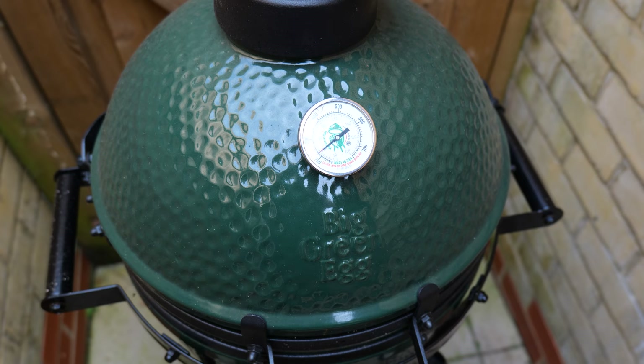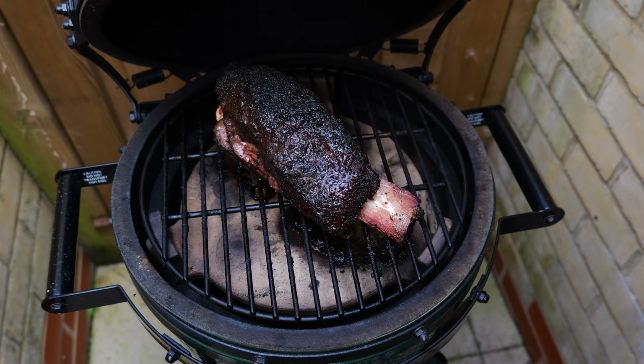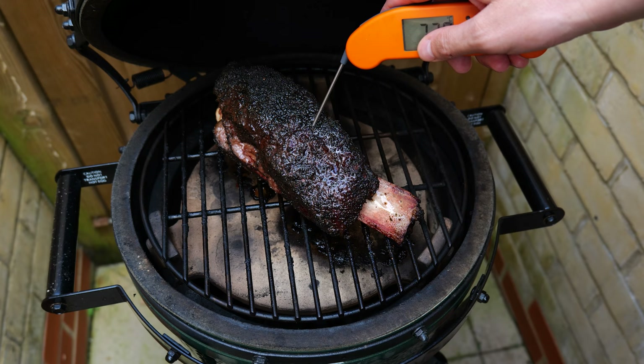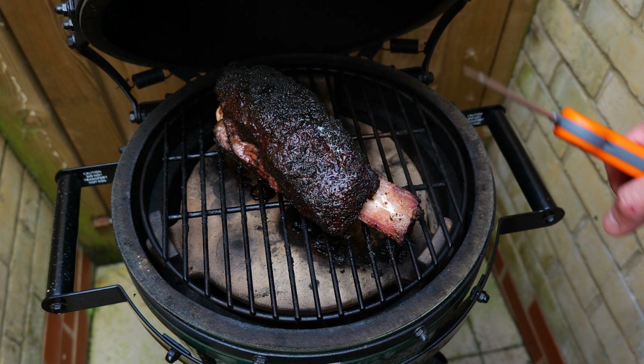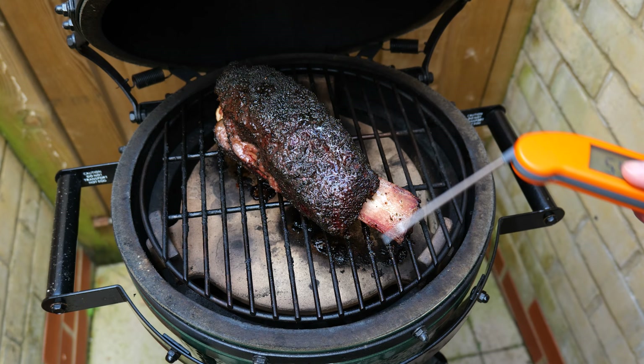Okay, so two hours on now — you can see we've got some really nice meat retraction here, exposing the bone. We're just going to give it a little probe to see where we're at. We're currently reading about 82, 83 degrees, so it's cooking really fast. The other end is reading 80, and we've got a nice bark forming on the top as well. Probably going to give this another hour or so, and I reckon this will be ready to come off and rest — and it's smelling amazing.